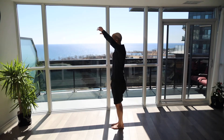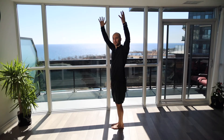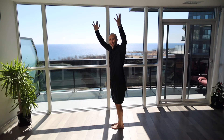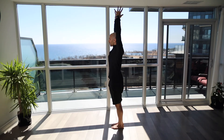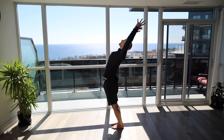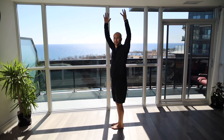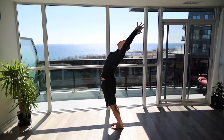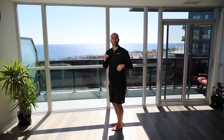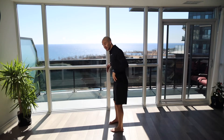Third movement is an extension test — arms up in line with the head. Make sure you pump the brakes if you're feeling any discomfort or pain, and let me know in the video if there is pain. Arms up in line with the ears, keeping the body nice and tall to start, then extend back as far as you can. You might need to brace a little bit to protect the back.